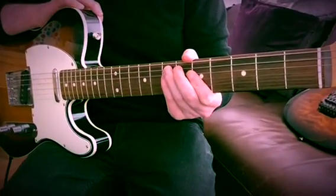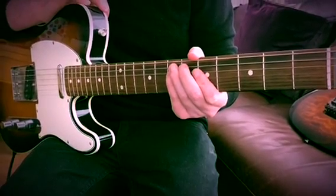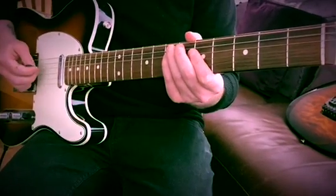So we're going to play it straight into the amp. We're not going through the guitar pedal at the moment — just listen to the tone, and then you'll be able to hear the difference once we crank it through the NuTube.